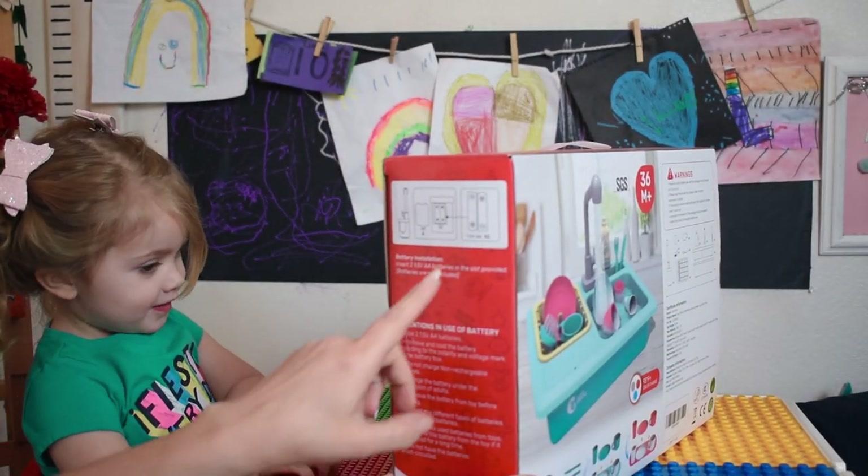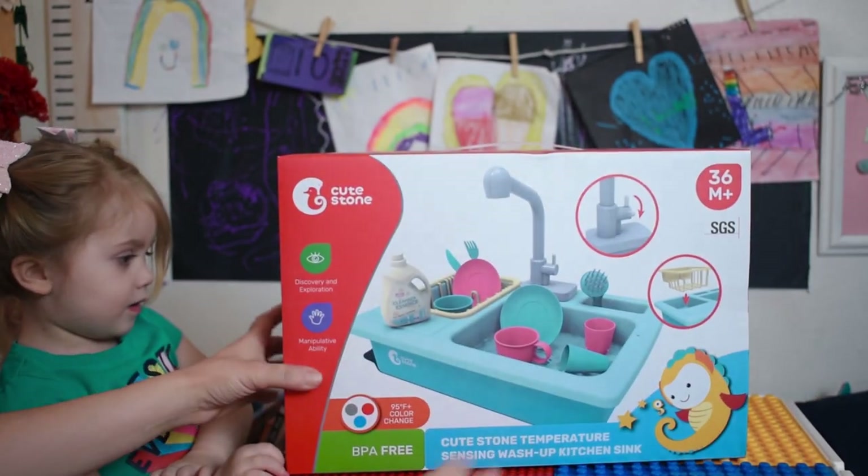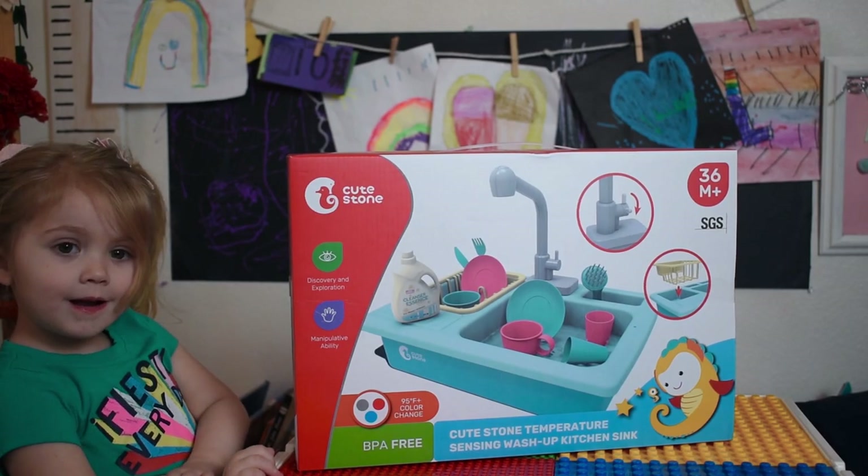It says it does take two double-A batteries. Okay, so we're going to open it up.